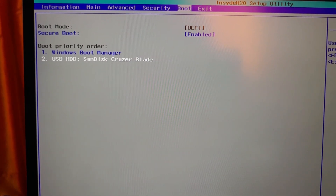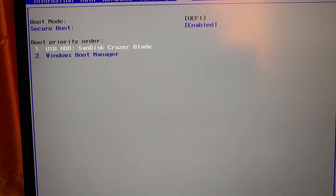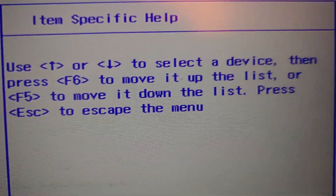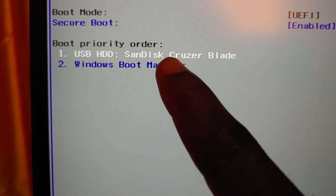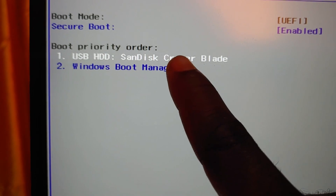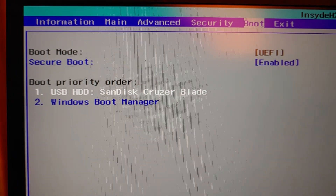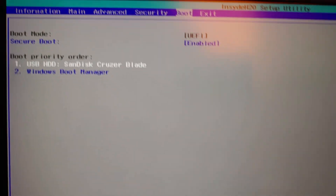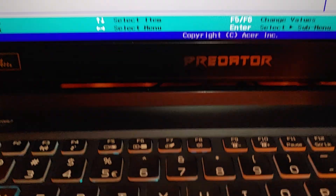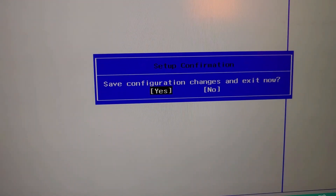In the boot section, press F6 to shift the USB to number one priority. After doing that, press F10 to save changes and reboot.